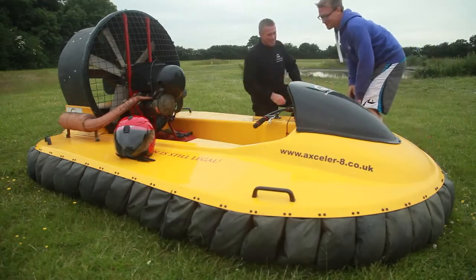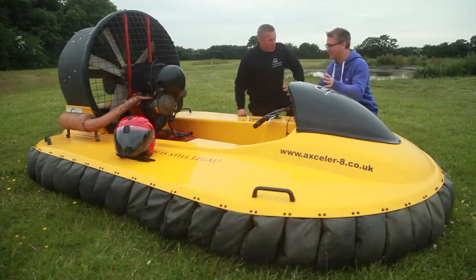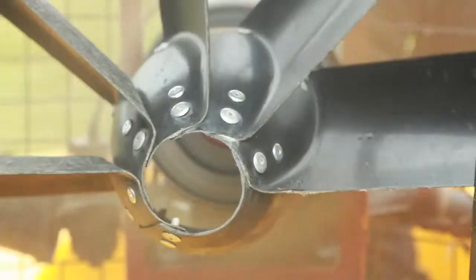Hi, welcome Dan. Hi Dan. Thank you very much for having me along today. So you're going to show us a hovercraft? I certainly am.